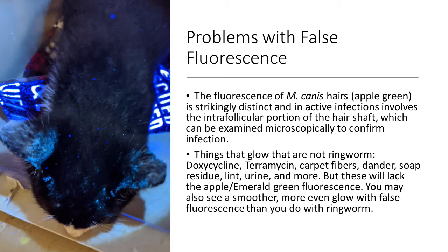One problem people often have is with false fluorescence. The fluorescence of Microsporum canis hairs — the apple emerald green — is strikingly distinct, and an active infection involves the intrafollicular portion of the hair shaft, which can be examined microscopically to confirm infection. Things that glow that are not ringworm include doxycycline, tetramycin, carpet fibers, dander, soap residue, lint, urine, and many other things. These are going to lack the apple emerald green fluorescence. You may also see a smoother, more even glow with false fluorescence than you do with ringworm.